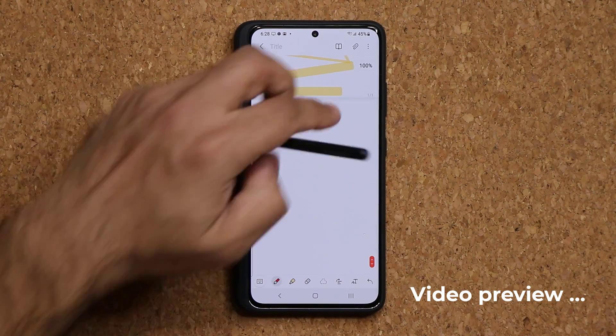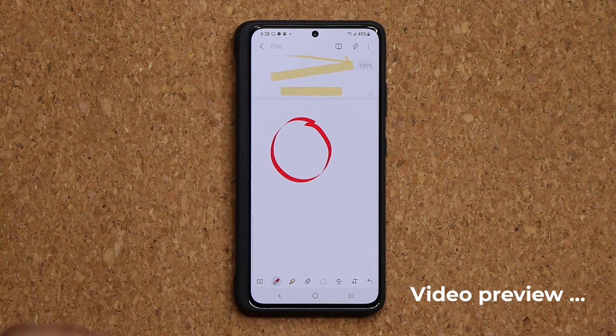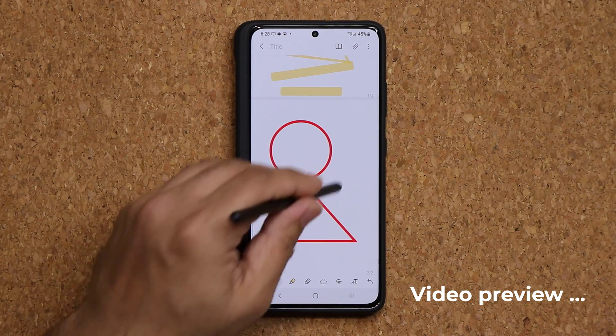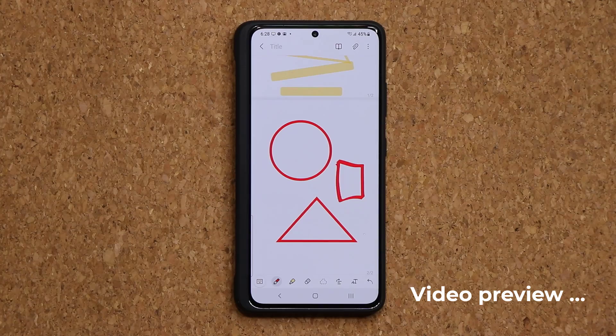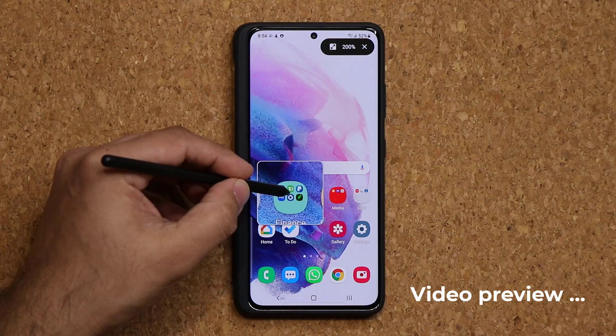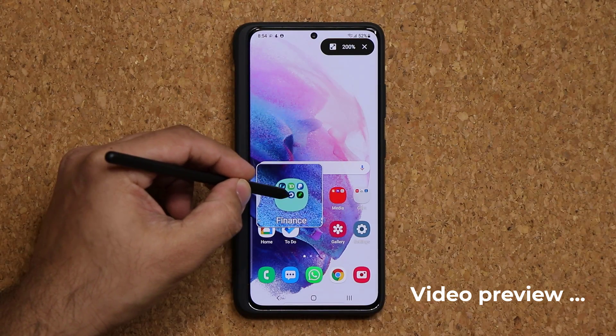Let me show you one more time. Look at this — we have a perfect circle, perfect triangle, perfect square. Now this S Pen is simply full of features. Tap on magnify and you can actually magnify the screen as you can see.